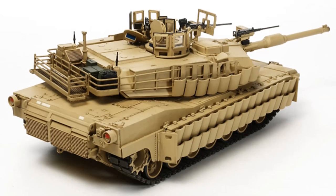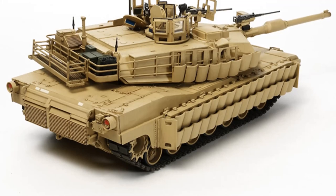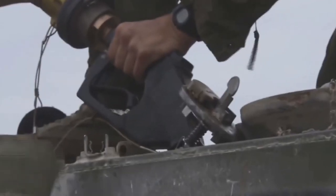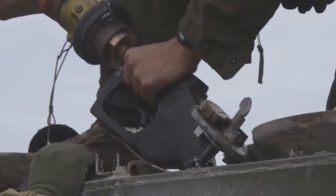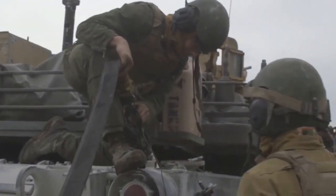The vehicle commander has a transparent shield around his 12.7-millimeter machine gun. The latest M1A2 SEP tanks are fitted with a remotely controlled weapon station armed with a 12.7-millimeter machine gun, controlled by the vehicle commander from inside the turret, so the commander is no longer exposed to enemy fire.